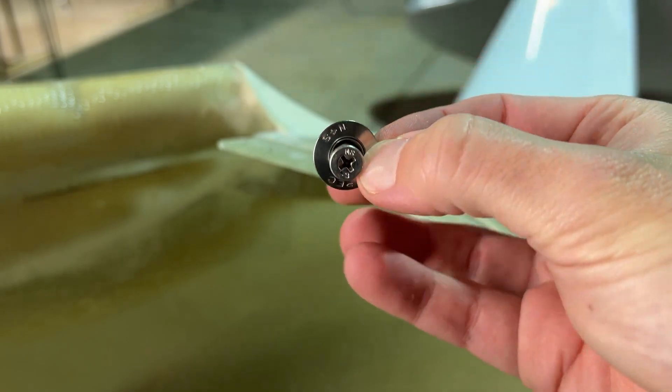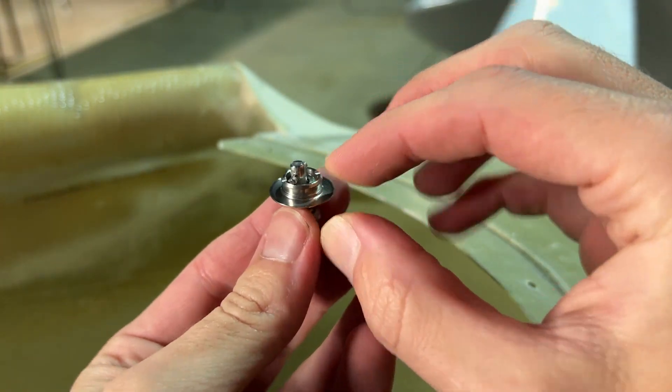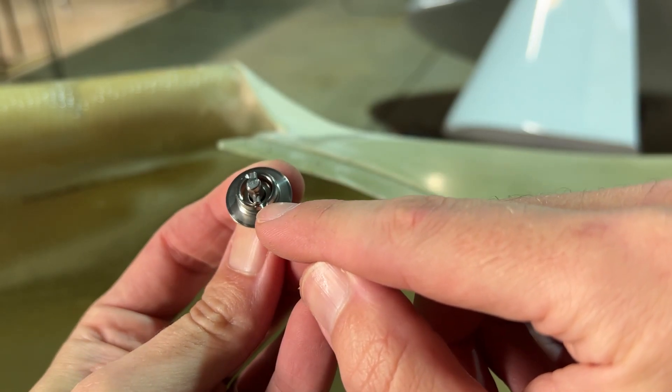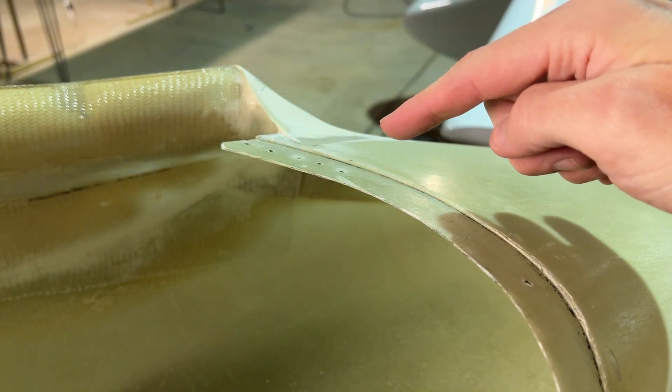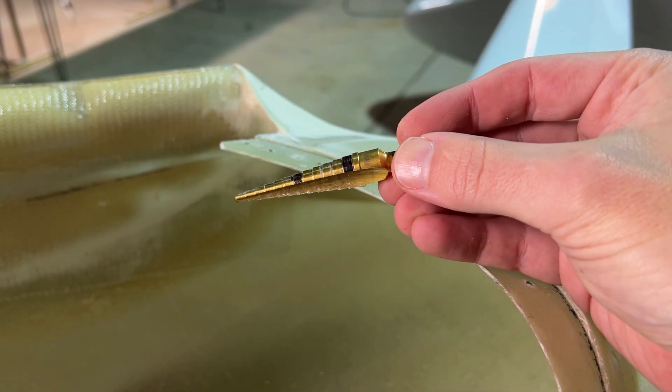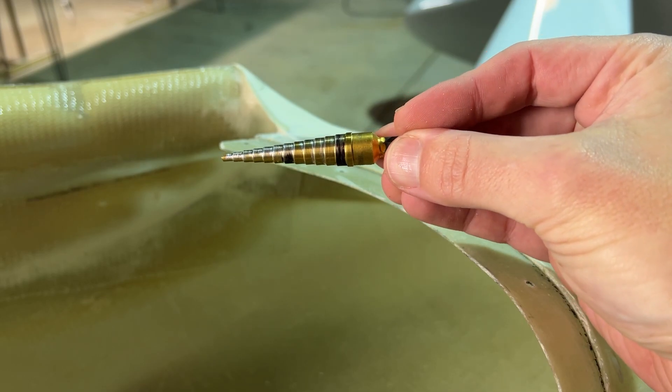This is the fastener, and the fastener with its washer makes about a 15/32" hole, so I need to open up the center hole to 15/32", and I do that with a Christmas tree bit. I just use a Sharpie to mark the step that I'm going to.